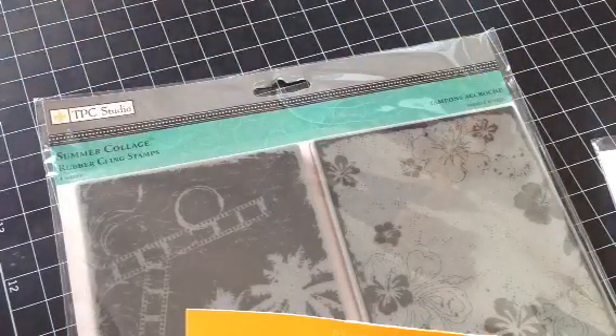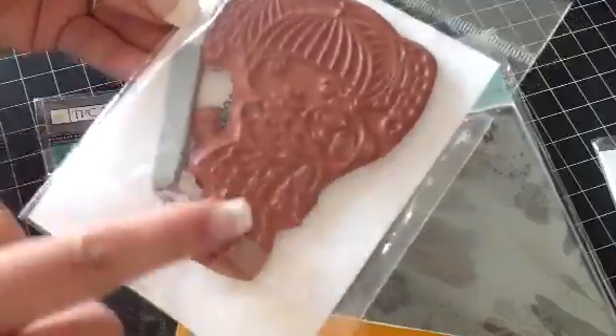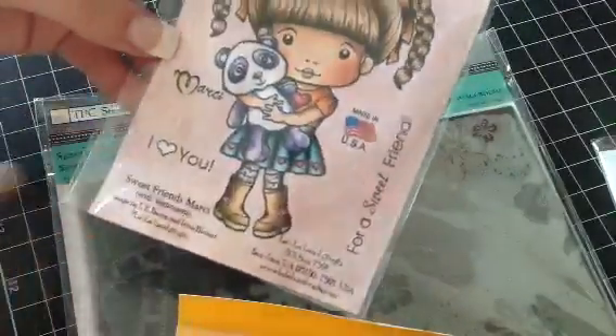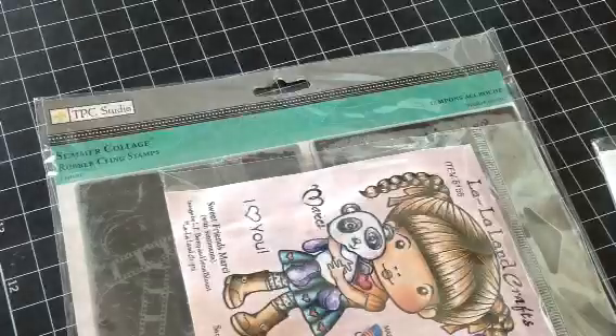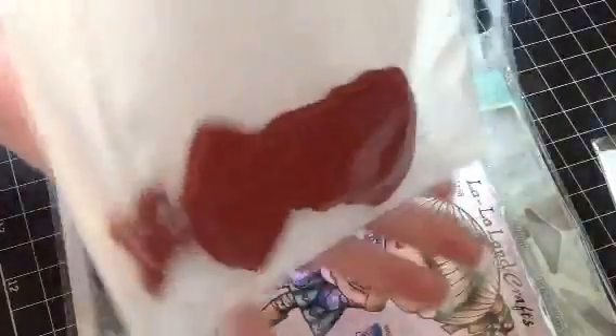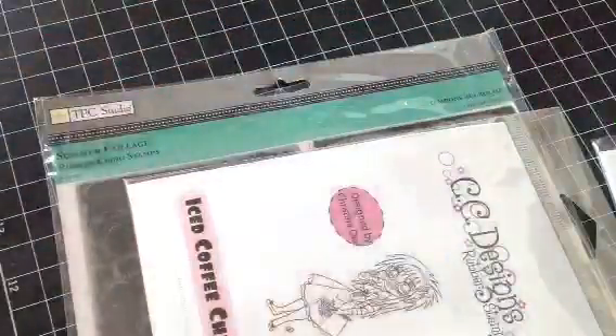And then this one is La La Land Crafts Sweet Friends Marcy. She has been used and she's trimmed, and so are her sentiments. She comes with For Sweet Friends and I Heart You. And then I have Iced Coffee Christina, and she's new — she's never been used. $7 shipped.